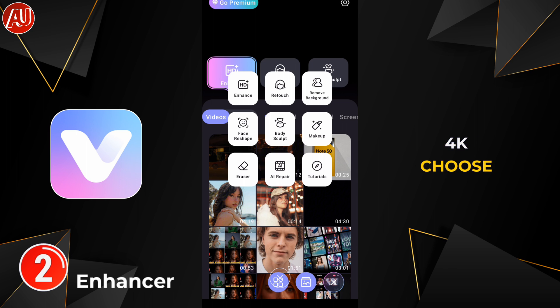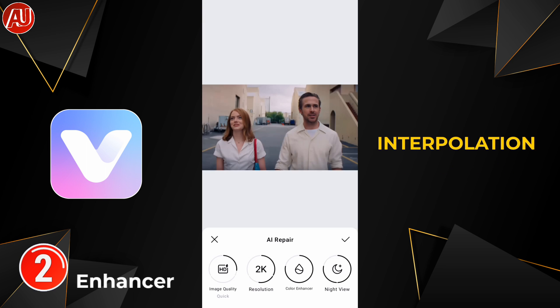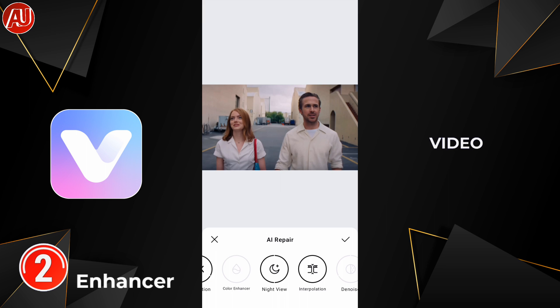Other options available include Color Enhance, Frame Interpolation, and one for removing noise. I'm going to go with Portrait because there are faces in my video. HD and HD Plus Ultra HD work very well in every type of video.